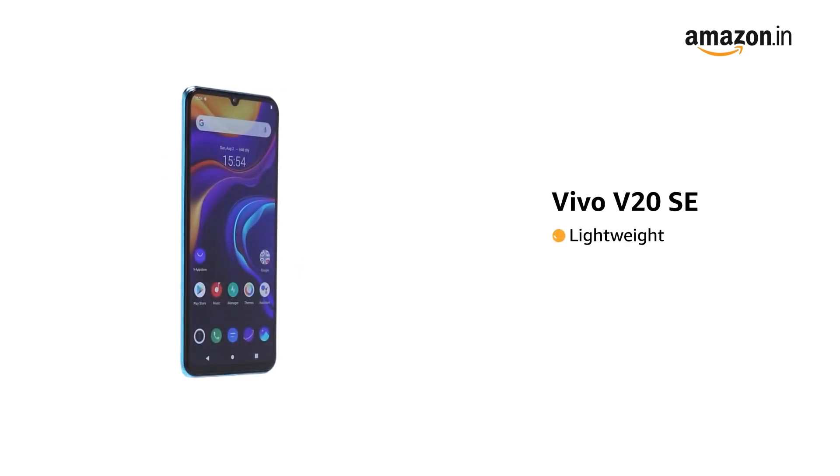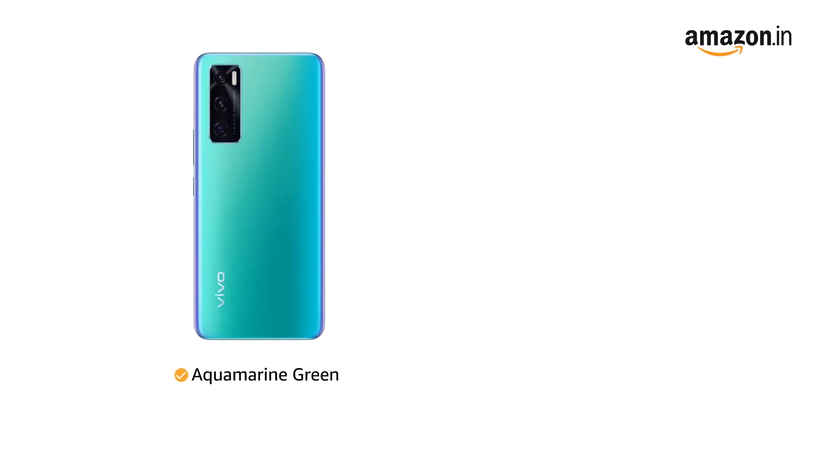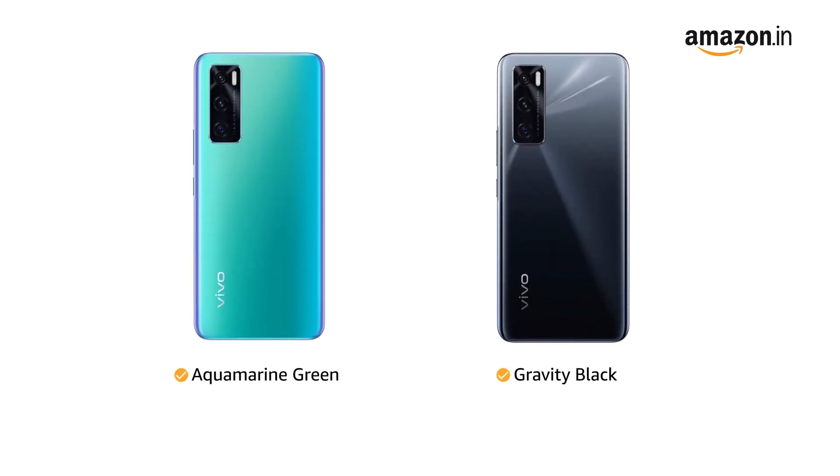The Vivo V20 SE is lightweight and has a 3D slim body. It is available in aquamarine green and gravity black colors.